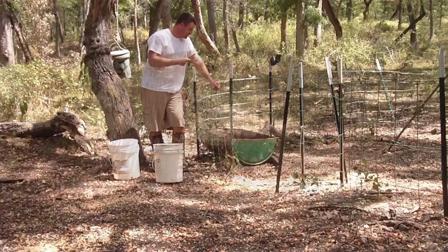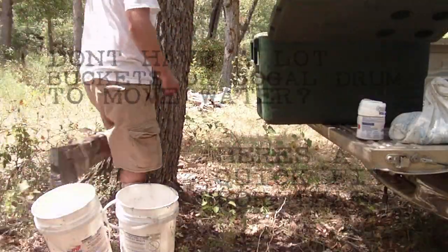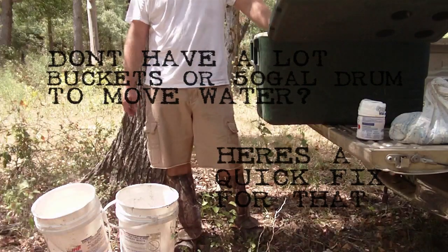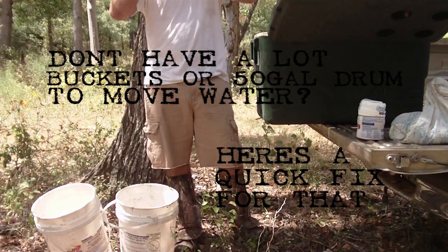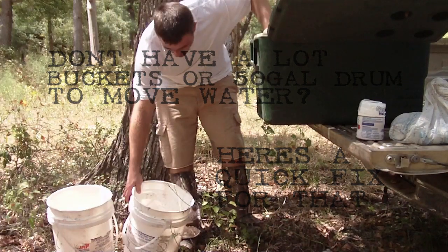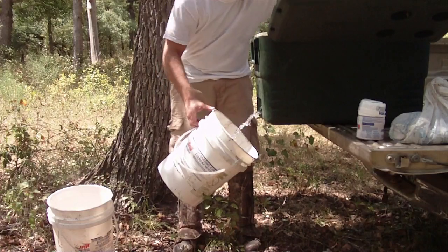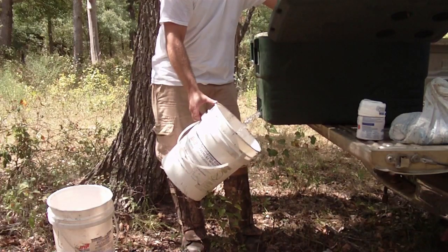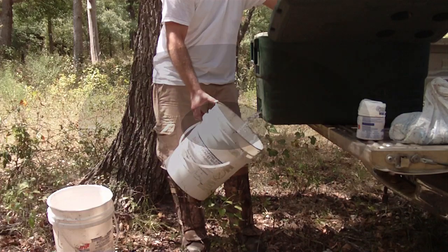I guarantee you this will probably get them to the feeder. Here's another way to get the water if you don't have a 50-gallon drum — just depending on how far you're going. Fill up a cooler with water and fill up your buckets from that. Now, it will slosh around, so if you've got corn and stuff in the back of your pickup while you're going, make sure you've got it up on something.